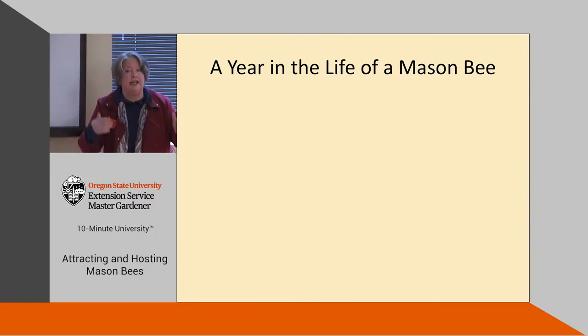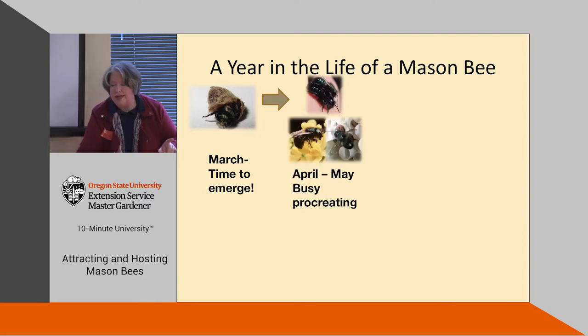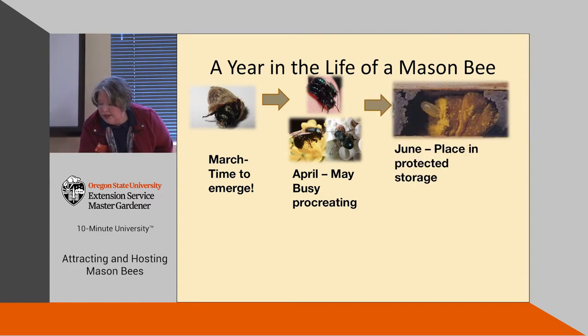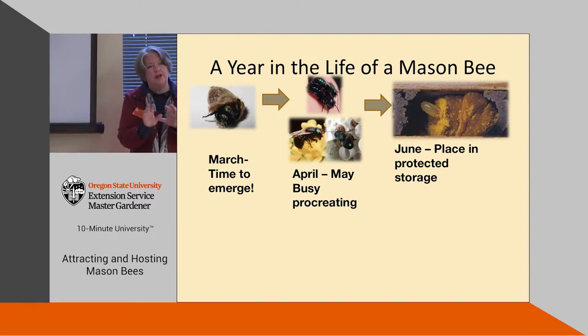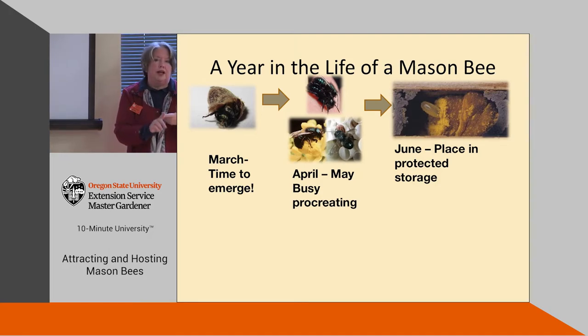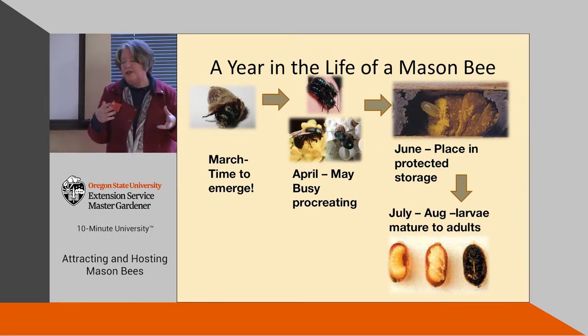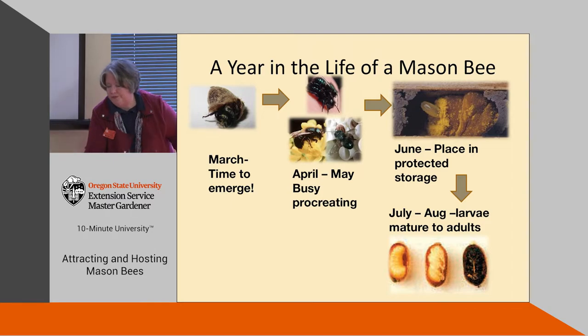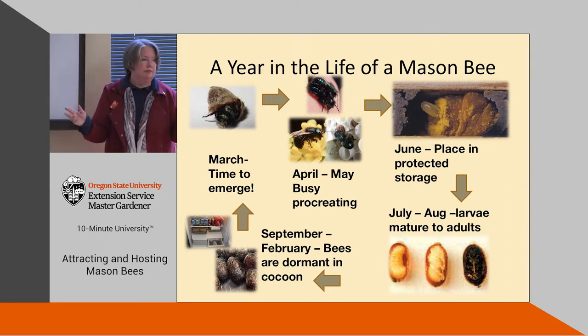Here's a year in the life of a mason bee and the care schedule. March: they emerge — this is happening now. April through May: they're busy procreating. In June, take the blocks or tubes, put them in a paper bag or something protected, and leave them in your garage — this helps keep parasites from getting into the nesting sites. July through August: they're doing their thing; you don't pay attention to them. September through February: the bees are dormant in the cocoon, and that's when you clean them. Put them in the refrigerator to keep them dormant, and then next March the whole cycle starts again.